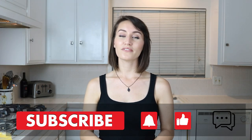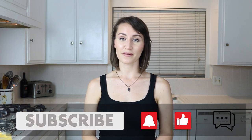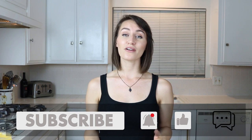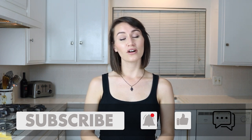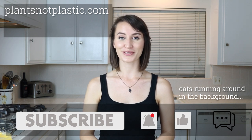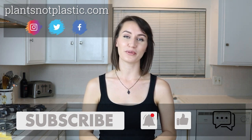That's it for today's recipe. If you liked this video, please subscribe and click the bell to get notifications when I put out new content. If you try it out, let me know by commenting below. You can also subscribe to my blog at plantsnotplastic.com and follow me on social media — all that information is in the description below. Thanks for watching and see you next time!